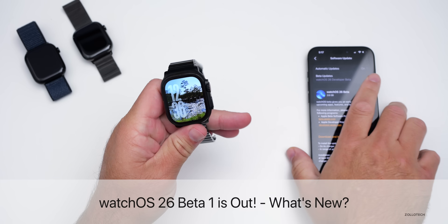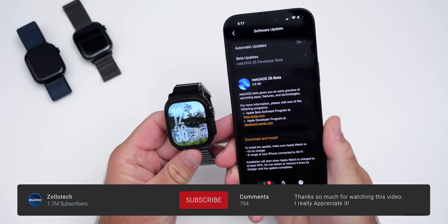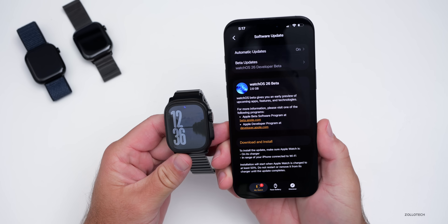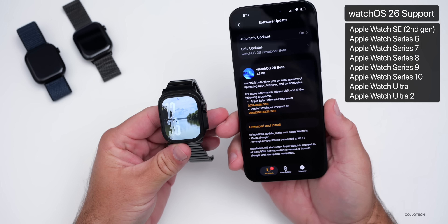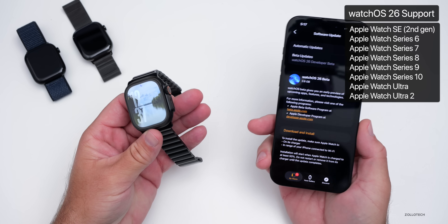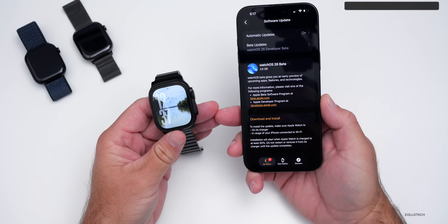Hi everyone, Aaron here for Zollotac. The other day Apple released WatchOS 26 Beta 1, which is available to developers, and the public beta should be out in early July. All devices currently supported by WatchOS 11 are also supported by WatchOS 26, so no watch technically loses compatibility, but they may not gain all the features.